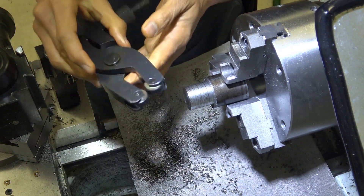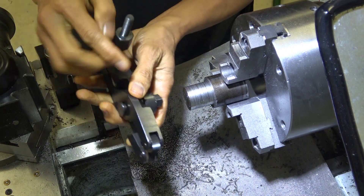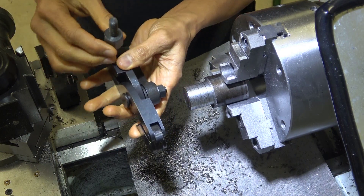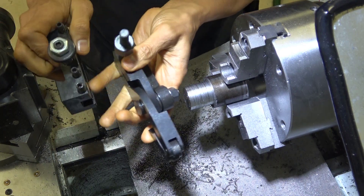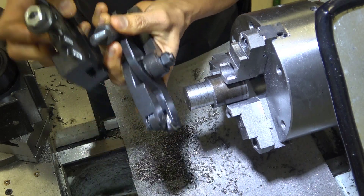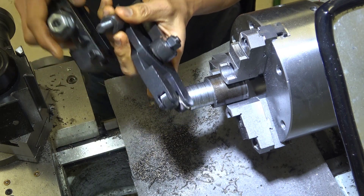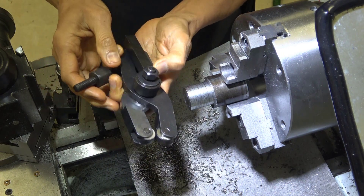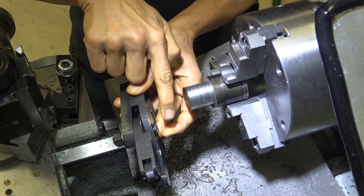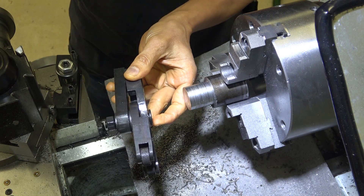Originally this bolt was going in so that the clamping bolt was pointing up. But the problem is that if it's pointing up and this is installed correctly, the bolt would interfere with the height adjusting knob up here. So what I did was take this bolt out — originally it was going in this way — and I've put it in the other way. Let's see how that works out.